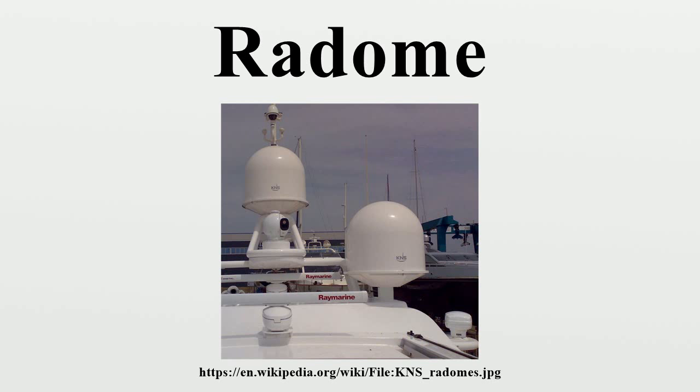An active electronically scanned array is a form of radar installation that has no moving parts; in ground-based installations, a radome is not necessary. An example of this is the pyramid, which replaced the golf ball style radome installations at RAF Fylingdales.